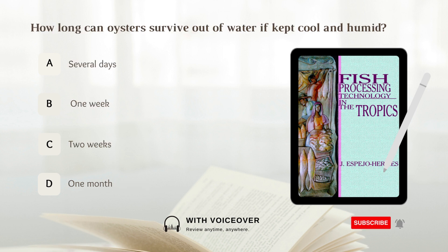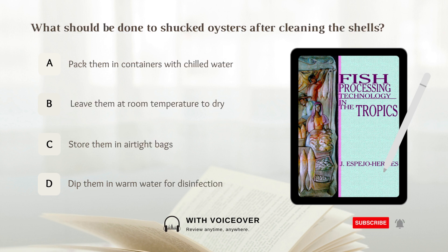How long can oysters survive out of water if kept cool and humid? A. Several days. B. One week. C. Two weeks. D. One month. Answer: B. One week. Oysters can survive out of water for one week if kept cool and humid.